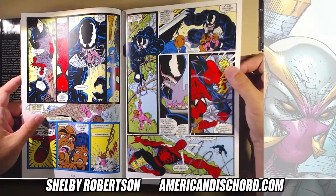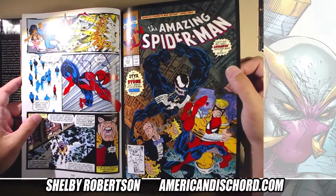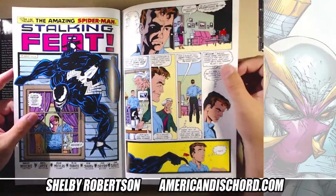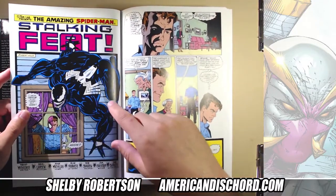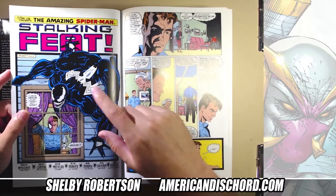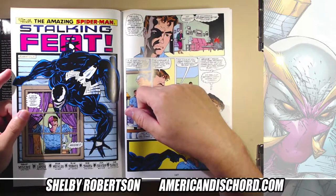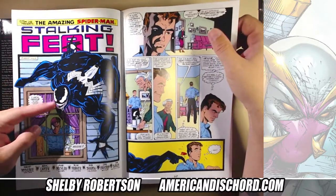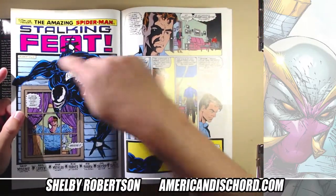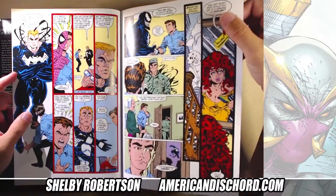These are cool to look at just because of the memories of reading this stuff for the first time. The printing is very nice. This is a whack pose though — this has never made sense to me, and it didn't make sense to us as young teenagers back in the day either. Maybe he's just trying to sell the aesthetic of impossible poses within the Spider-Man books.